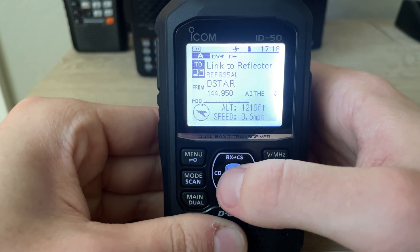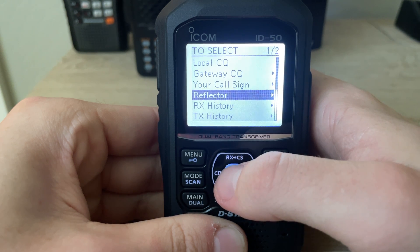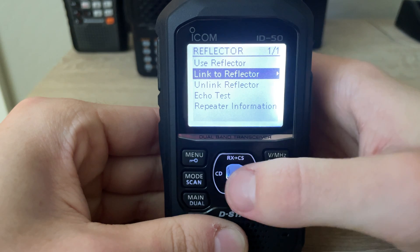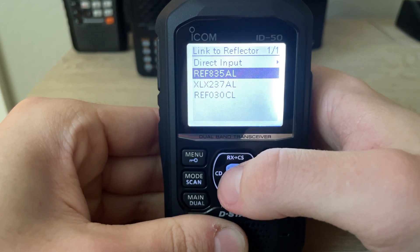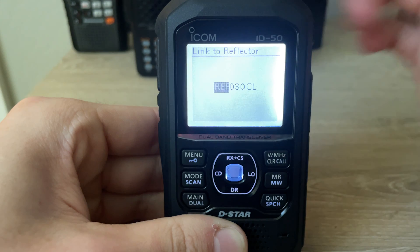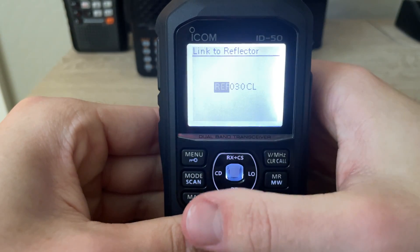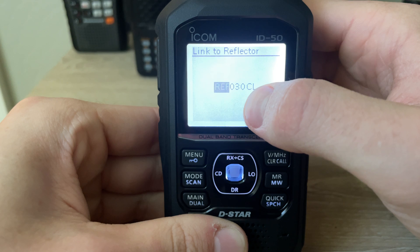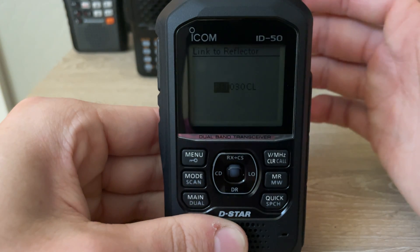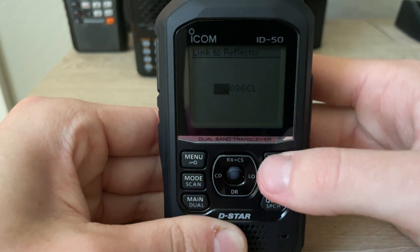Now we can go to Link to Reflector. Press the middle button, press it again to the reflector, and press Link to Reflector again. You can either do direct input — go to whatever reflector number and then the ABC: Alpha, Bravo, or Charlie designation — if you haven't connected to this reflector with this radio yet.